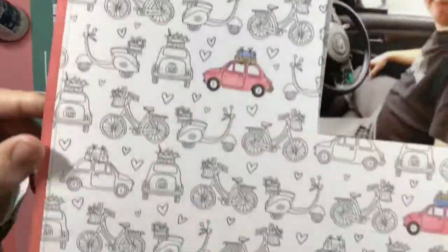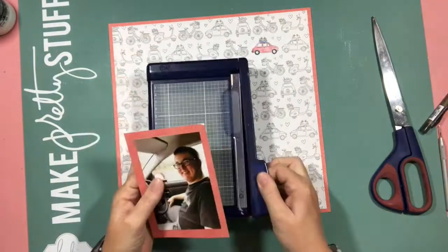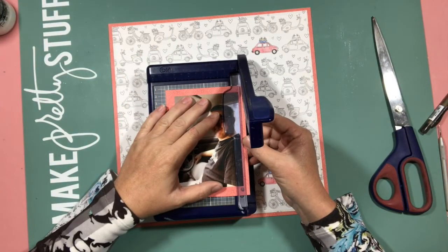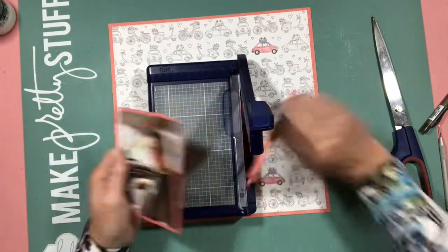I took it off to my sewing machine and sewed around the edges. And then to tie in that red, I decided to mat the photo first with red and then with the contrasting bluey teal colour.